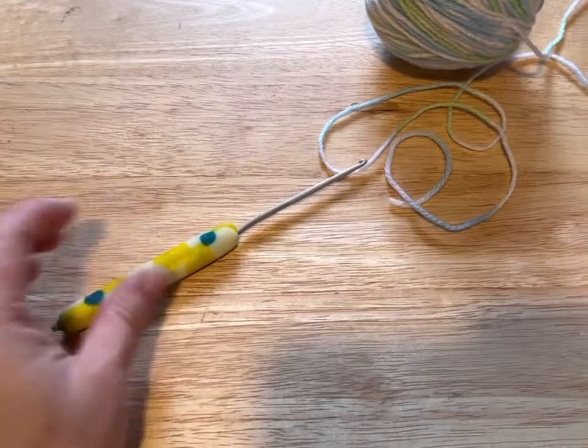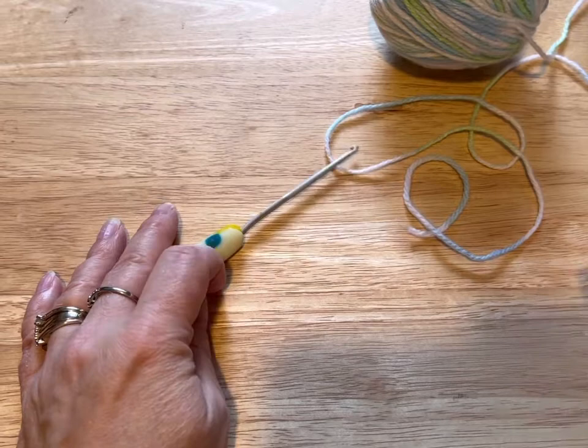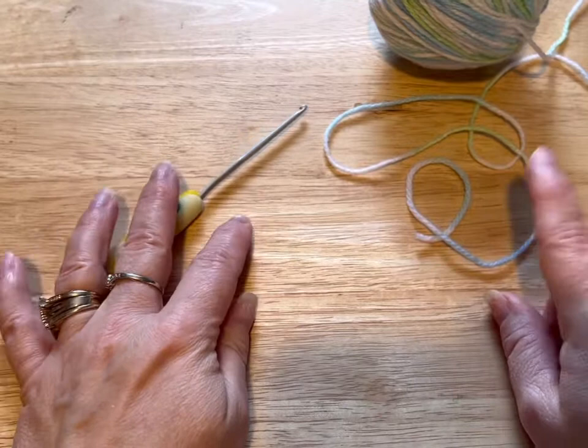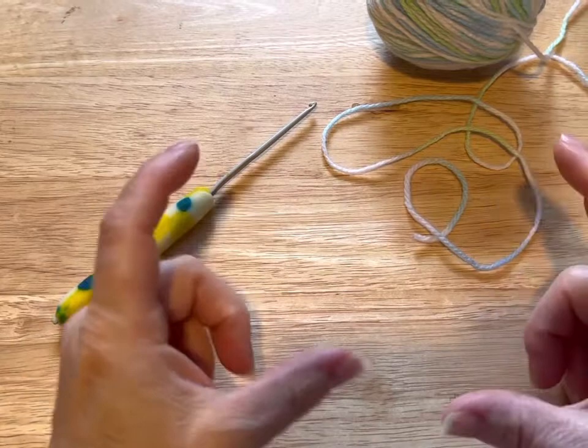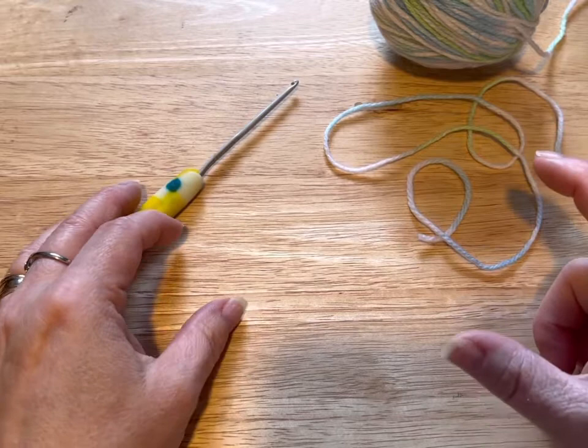Hi everyone, Monique here, Little Gems Creations. Today we are going to be making an extra extra extra small dog sweater — actually a dog sweater slash kitten sweater. It'll fit a kitten or a little two pound dog. Crochet does not have a lot of give, so you got to keep that in mind. This is a teeny tiny sweater for teacup dogs. You can even put it on stuffy toys because it's just that small.